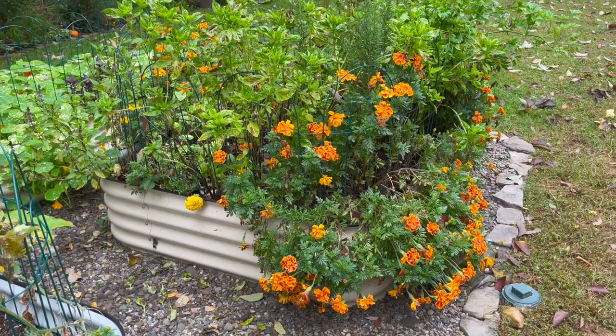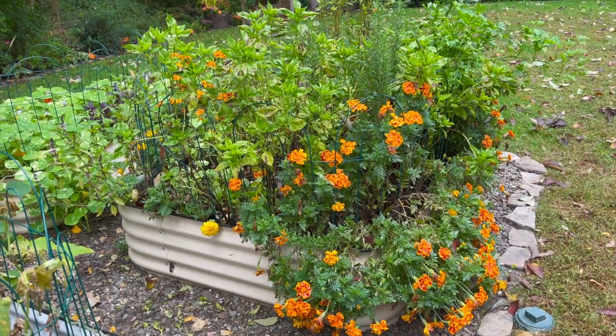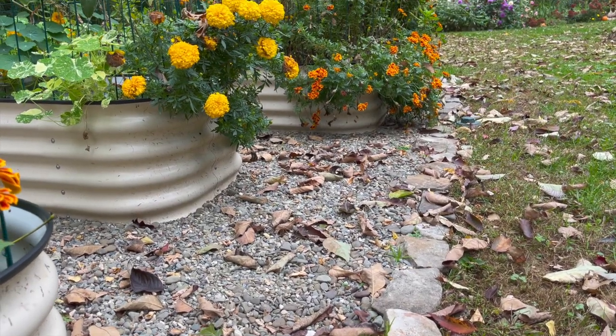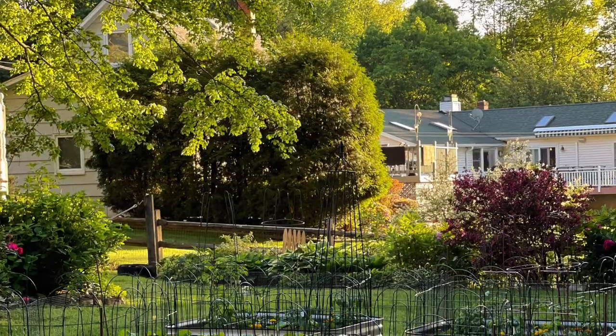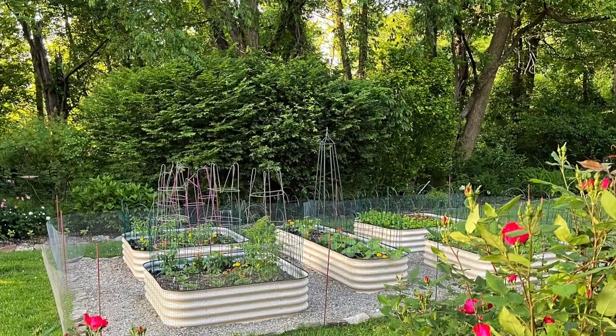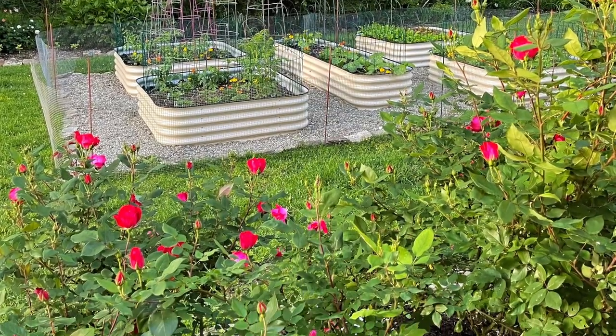After we added the pea gravel and set up the beds with the water reservoirs, I did a rock border around the outside. We just bought landscaping rock from our local nursery, and then I filled the garden beds with some raised garden bed soil, compost, and humus just to keep it light and get a good mix going.